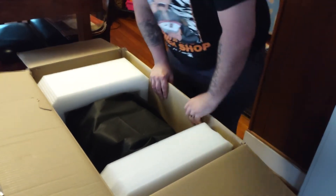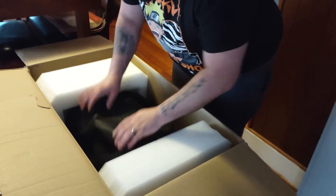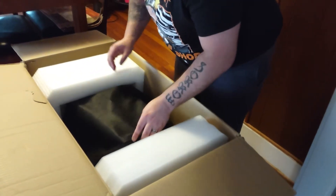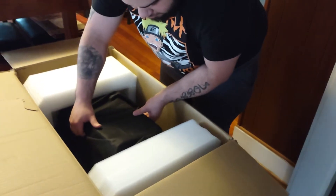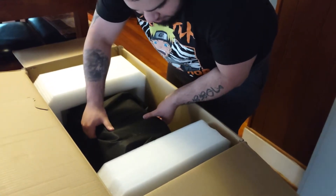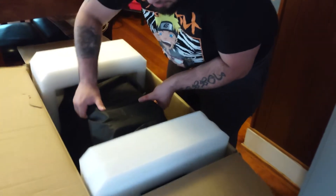Pulling this out is probably going to be a nightmare. Might have to lay it down. Is there a way to grab on to it? I don't want to pull something — I don't want to grab on to it. It's alright. Yeah, it's almost out. This thing is heavy.